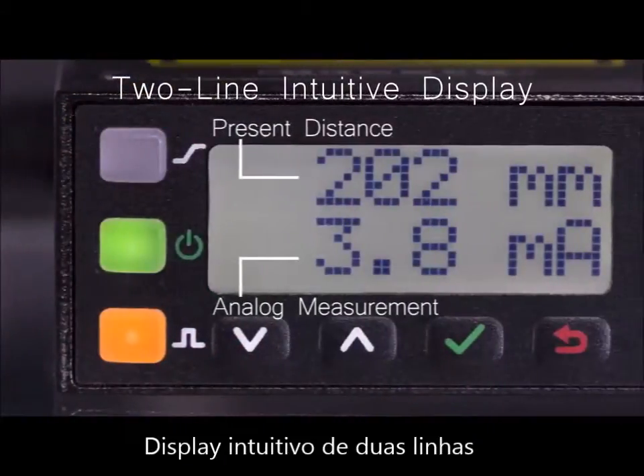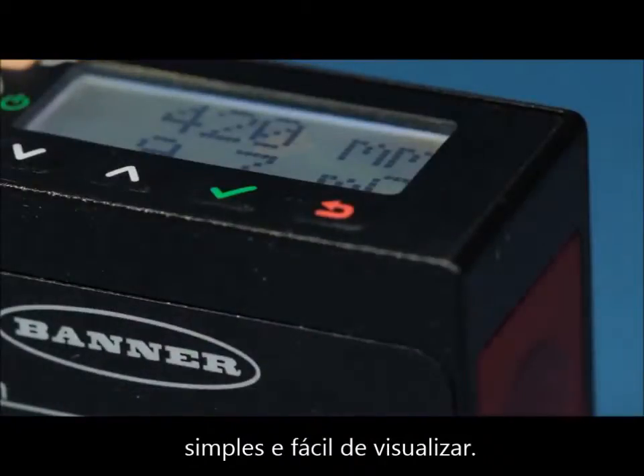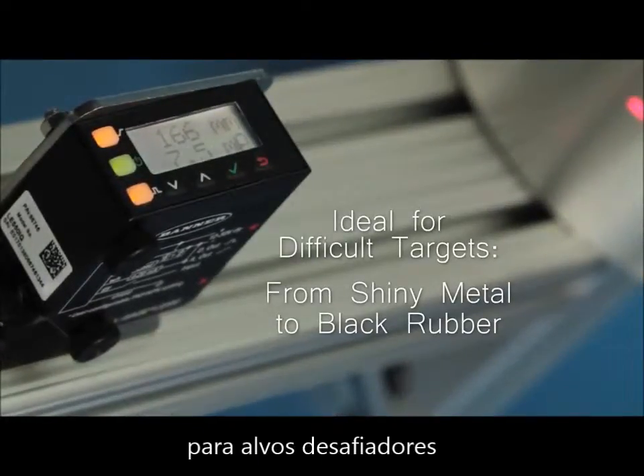With a 2-line 8-character intuitive display, it makes adjustments and menu navigation simple and easy to read. The LE550 has high repeatability and accuracy for challenging targets, from shiny metal to black rubber.